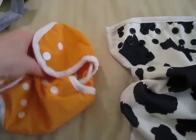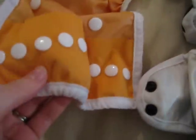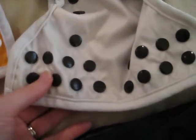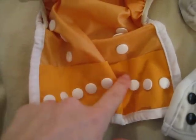They both have the PUL inside. The PUL goes all the way up to the back, and it has the gusset here and here. They are just so similar. There is PUL all the way where the snaps are, and then this one has more of a softer fabric on the outer part of the PUL — like this fabric is in here.